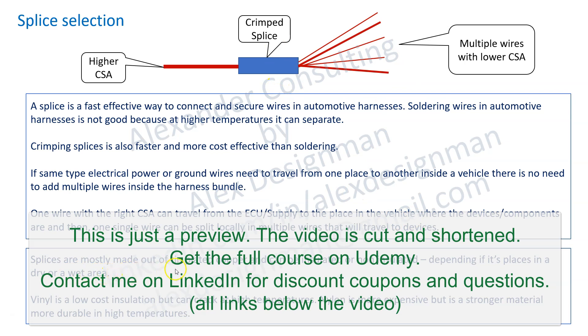Splices are mostly made out of thin plated copper and can be insulated or non-insulated, depending on where they are placed — in a dry or a wet area. If the splice is in a wet area it has to be insulated, with insulation over it for water ingress. If it's in a dry area it's going to have just insulation for electricity purposes.